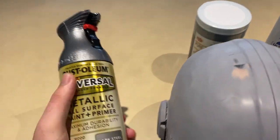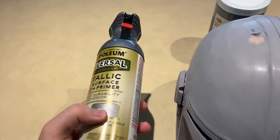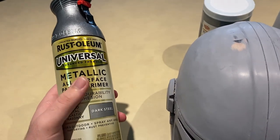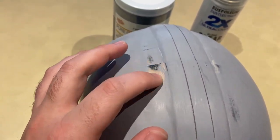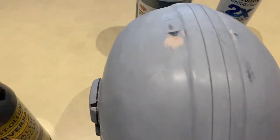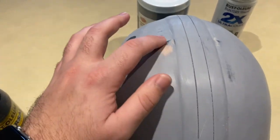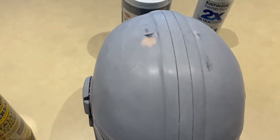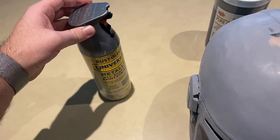For paint, we're using this Rust-Oleum metallic spray paint in dark steel. I didn't realize it was a paint and a primer, but I think this is going to work out really well because there are some spots where we sanded it down almost back to plastic from removing some Bondo. Since it's got primer built in, I didn't want to put extra primer filler on and have to sand the whole surface again.